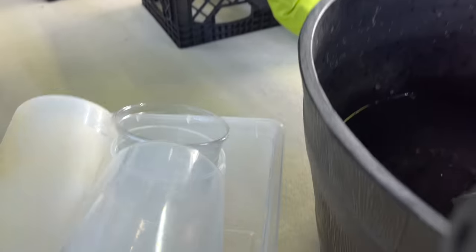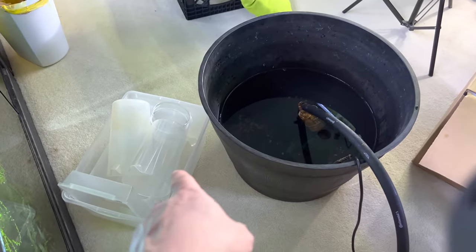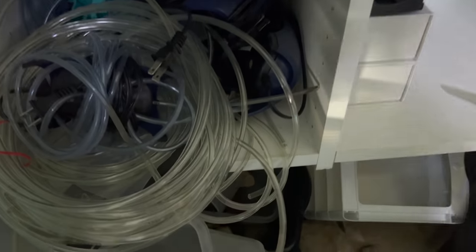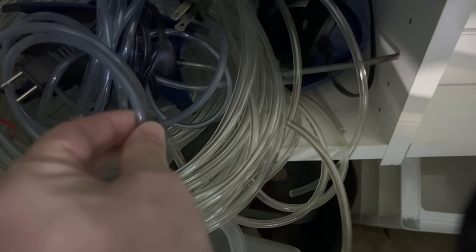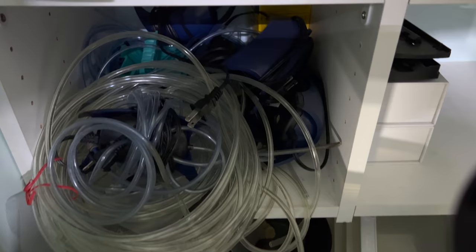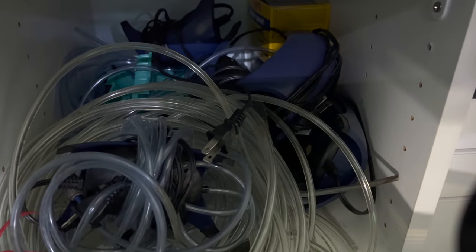Sometimes I'll turn these into extra tanks — put some water in there for a little quick quarantine tank. A lot of people may not know this, but this airline is softer while this is CO2 tubing — more rigid. It's actually much better for CO2 because CO2 will dissipate through the regular airline tubing. Then old air pumps and gang valves.